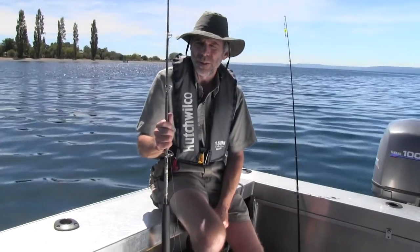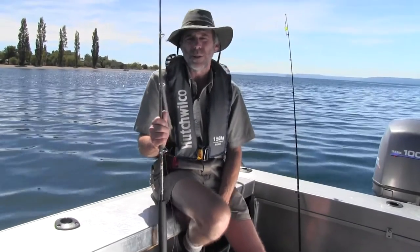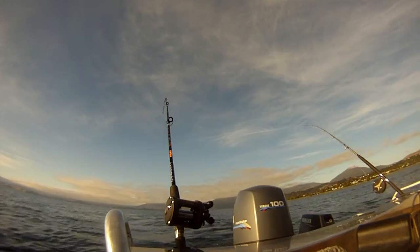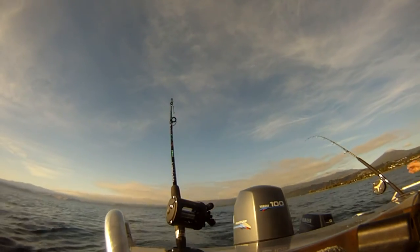Once you've got your line in the water, the lead line has quite a bit of drag because it's quite a heavy line. So you want to set the drag on your reel quite hard, so that you've got to work fairly hard to pull line off your reel — and then you'll be right for whenever a fish strikes.